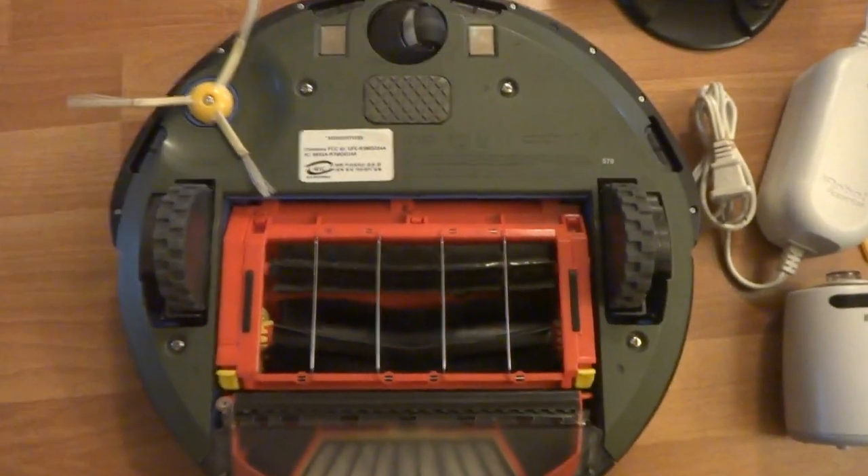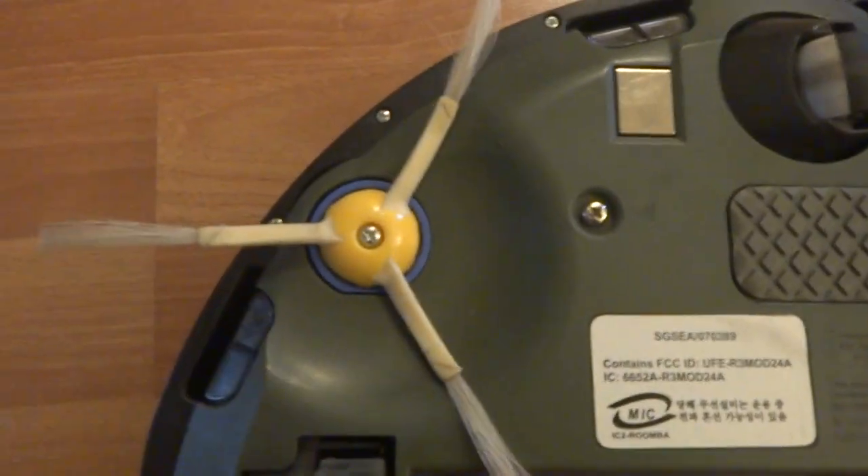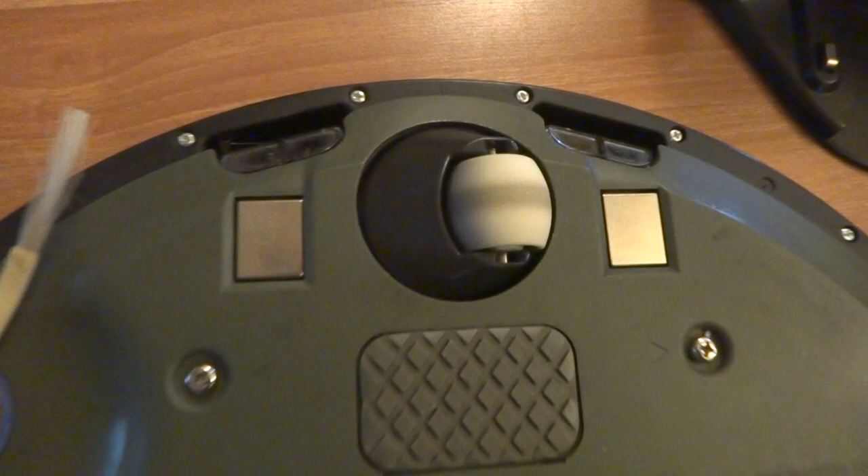So there's the bottom side — it's got a three-legged brush here, it's in excellent shape. The front wheel is in great shape. It's the 570 retail model.